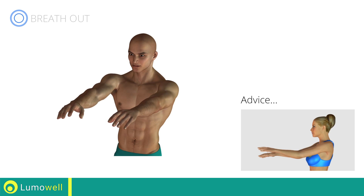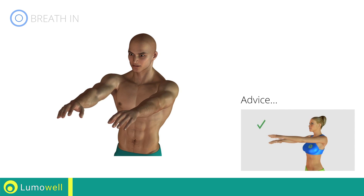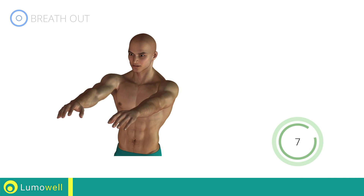Don't bend your arms — keep them constantly flat. Don't curve your back; keep your abdomen tight. Five, four, three, two, one, stop.